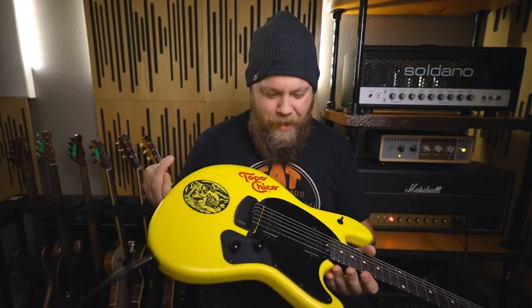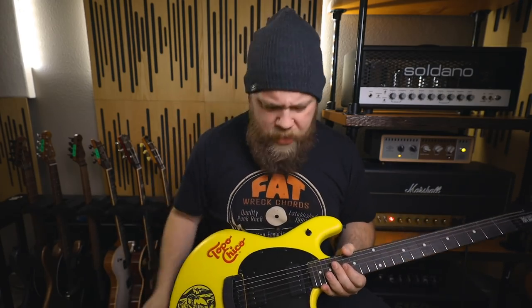And that does it for the unboxing of the Topo Chico Ernie Ball Music Man StingRay guitar. What a cool guitar — this really pops in person. I've seen pictures of it and they didn't really do it justice. Hopefully this video does it a little bit of justice, but you will see this on the channel for some things that I'll be working on in the future. And with that, you've been wonderful, I've been Fluff. Thank you so much for watching, and I'll see you next time.